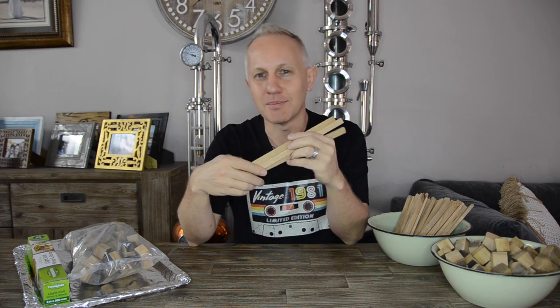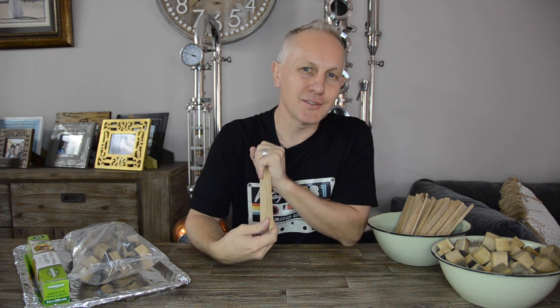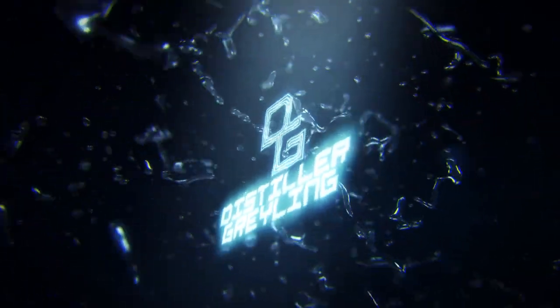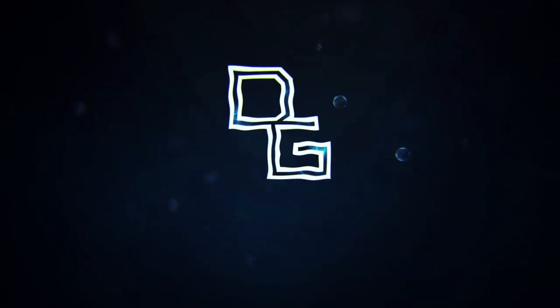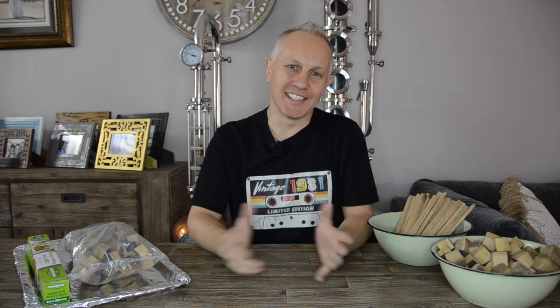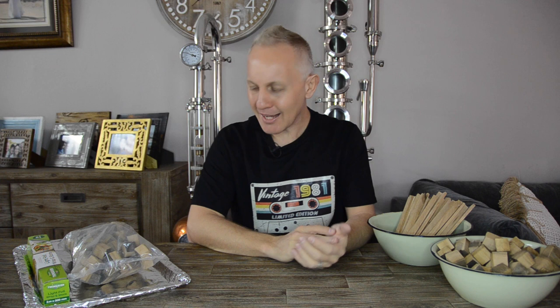So you want to roast some oak chips and staves but you're not sure how to go about it. Let me show you a few things I have learned. Hey everybody, Distiller Creding here, one of your favorite home and hobby distillers. We're back today and I'm talking about oak chips, oak staves, and how to toast, roast, or maybe char them. Let's get into it.